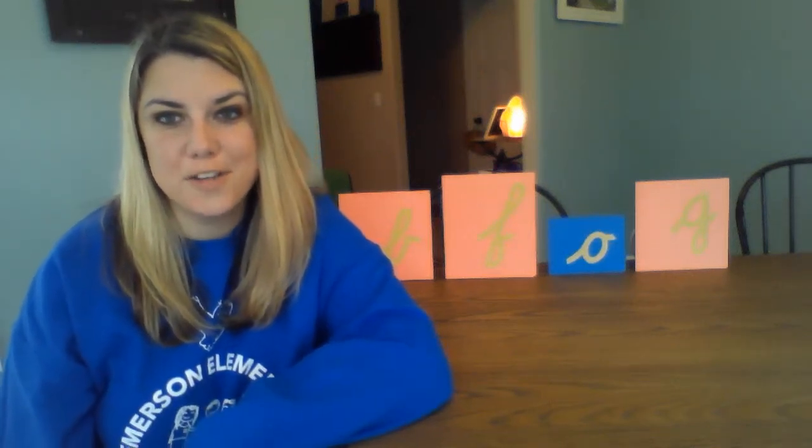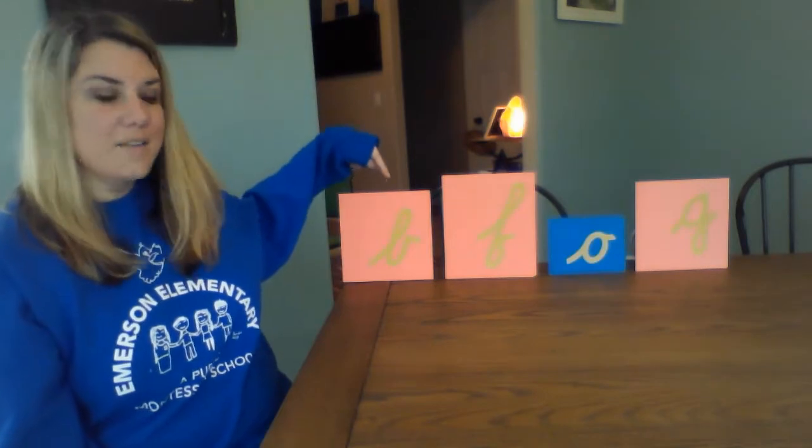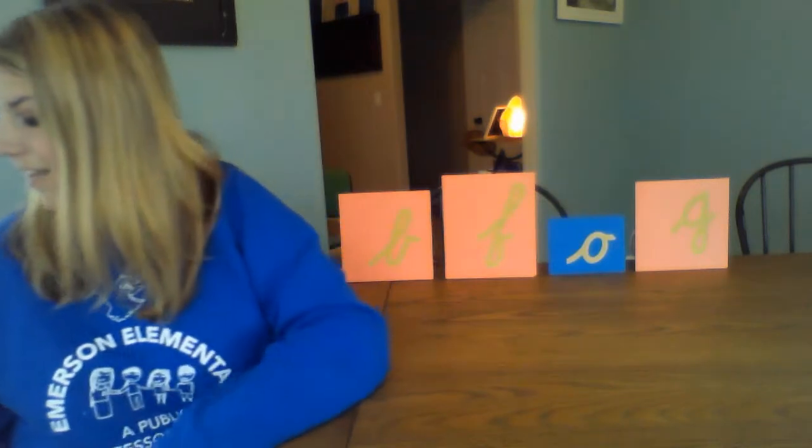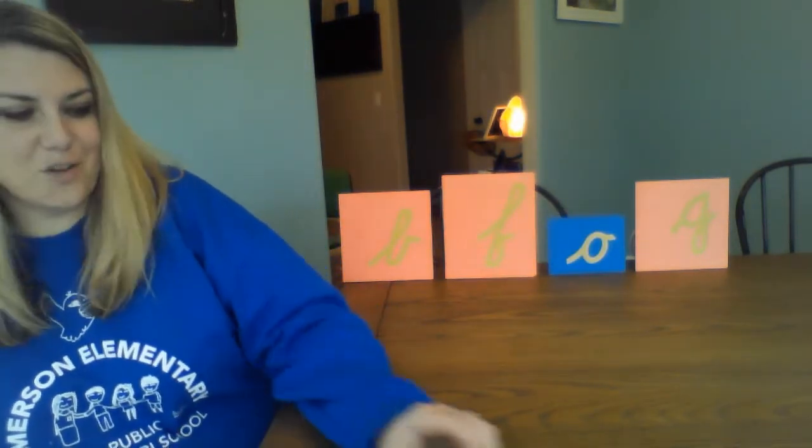Hi everyone! Welcome to our next video for Primary Language with Mrs. Branch. Today we're going to do the next set of sounds. We have B, F, ah, and G. So let's go ahead and jump right in.